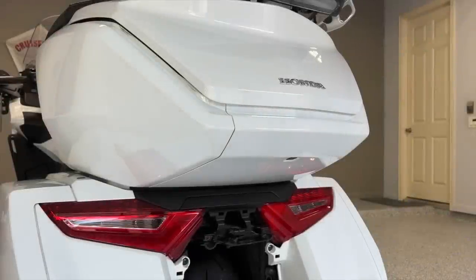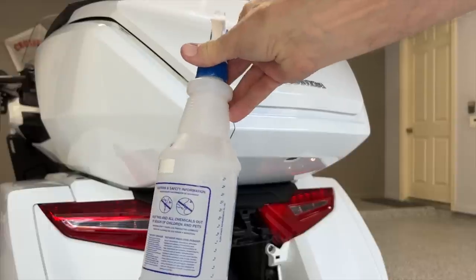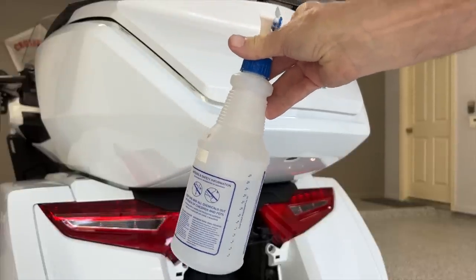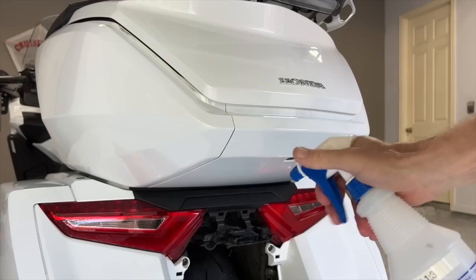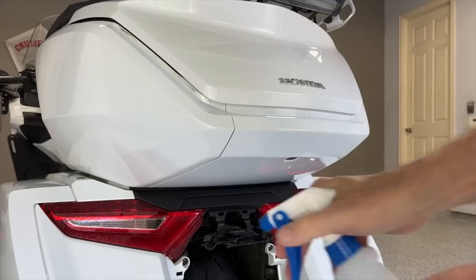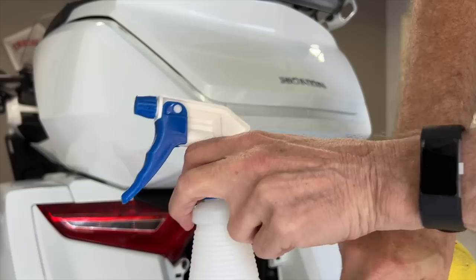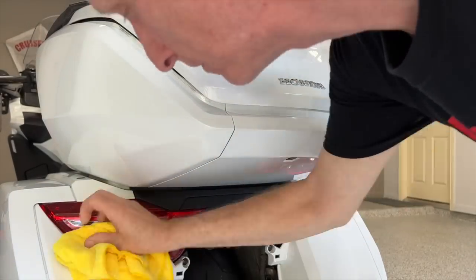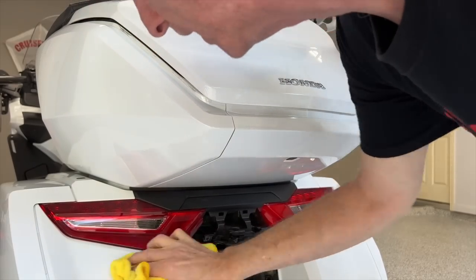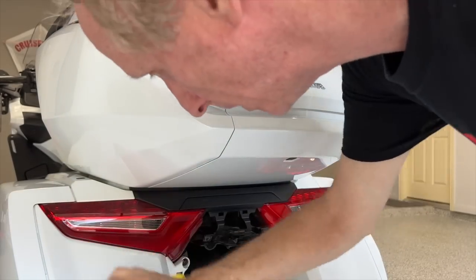I'm going to go over every square inch of this painted bike with an IPA solution to make sure there's no polish left anywhere. You might see it says 'Super Clean' but it really is an IPA solution, and it's used to get any remnants of polish off the bike.